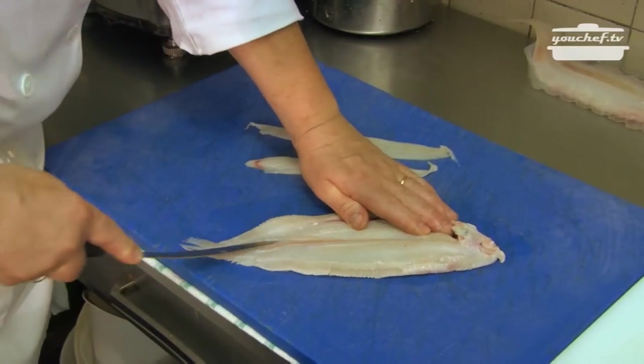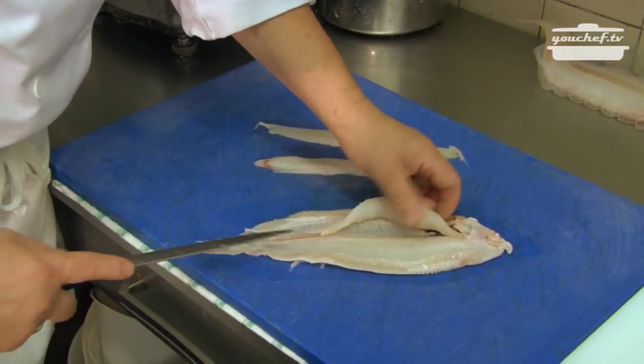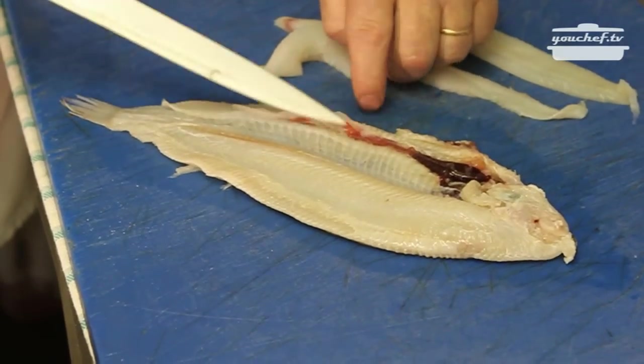In this case I prefer to leave the eggs in the very fresh sauce, because they are very good. These are the eggs.